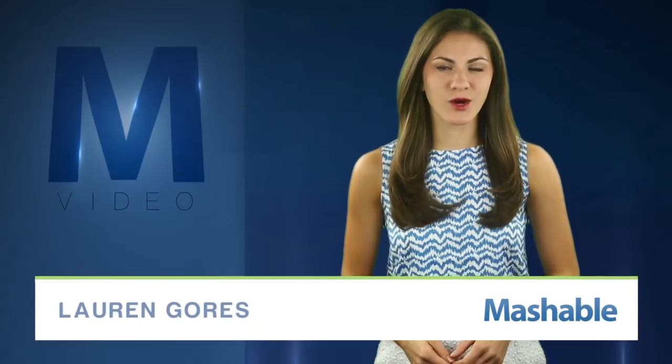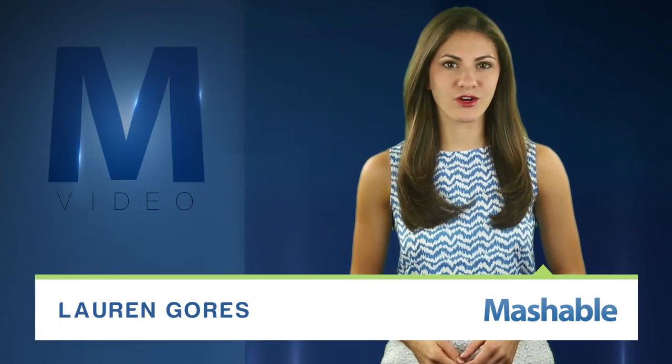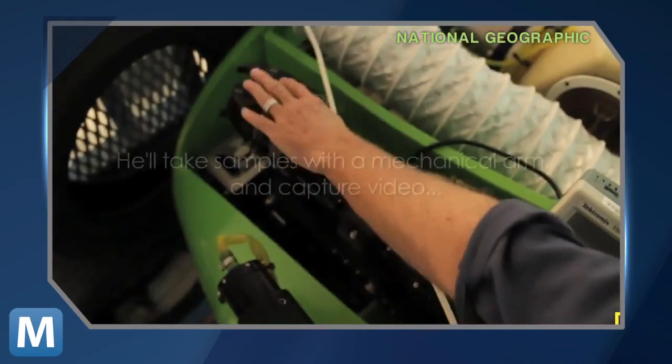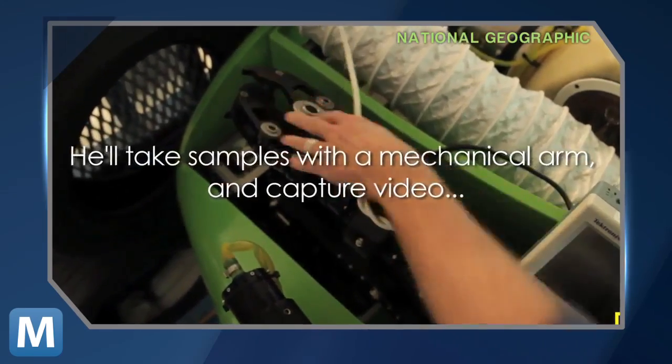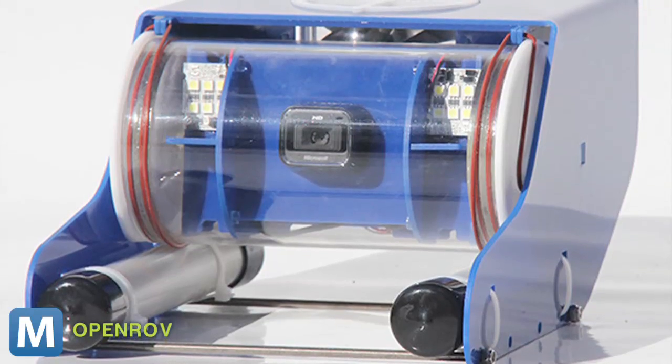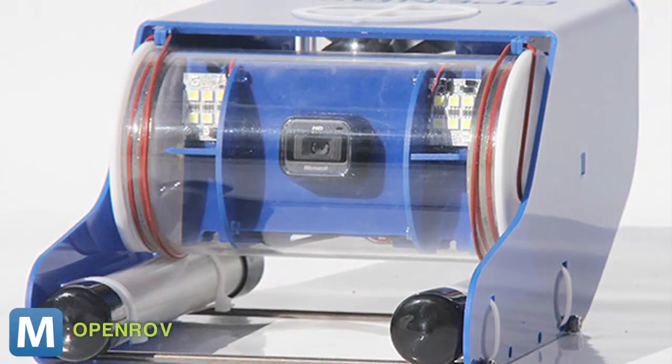For Mashable, I'm Lauren Goris. Water covers roughly three-quarters of the Earth's surface, but the average person knows little about what's under the waves. We can only hold our breath for so long, and unless you're James Cameron, you probably don't own or have access to a personal sub equipped with 3D cameras. But a San Francisco-based team has developed this shoebox-sized sub so you can be a DIY ocean explorer.